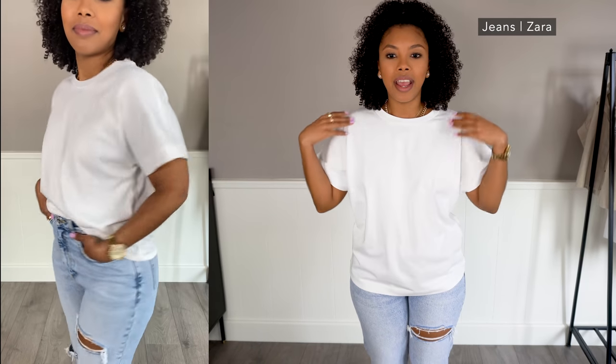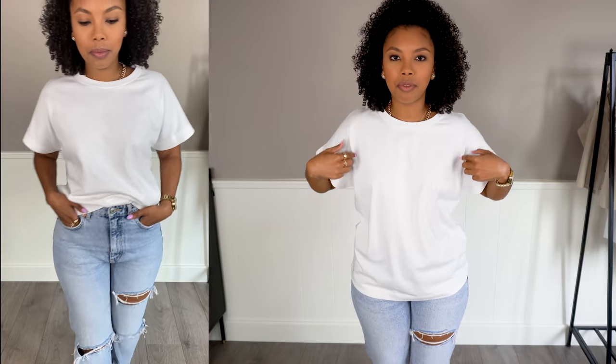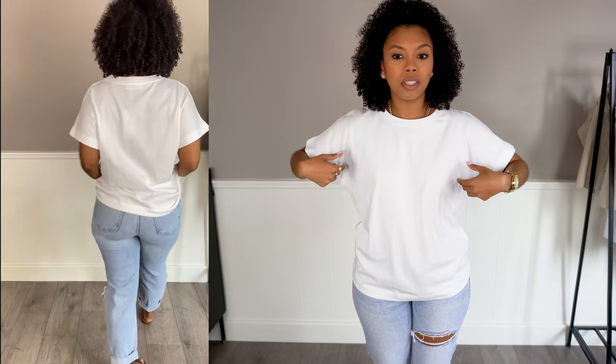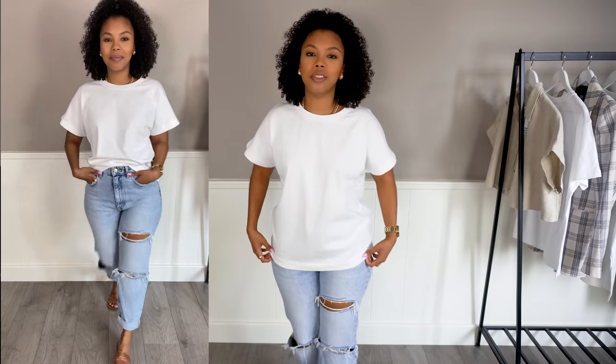I love that the sleeves stick out a little bit, and this one doesn't have a seam right here. Normally white t-shirts have a seam right around the shoulders, but this one is very seamless in that way. In this case I'm pairing it with my blue mom jeans, and you can wear it just like this, not tucked in, but I like to tuck in my t-shirts — mostly a front tuck, but sometimes a full tuck as well.